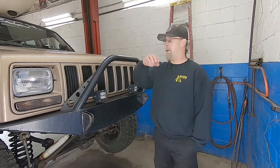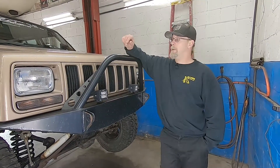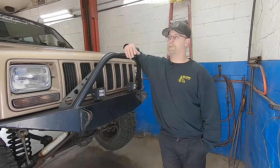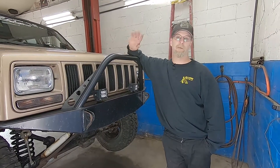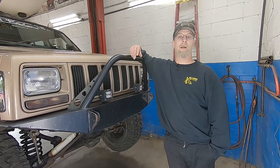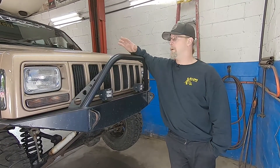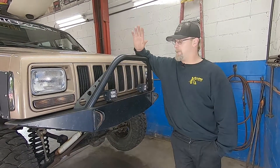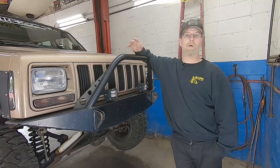Hey folks, thanks for joining us. Cute little story for you. Many, many years ago, when we originally put this Jeep together, we put it together as a shop Jeep, just for running around, picking up parts, commuting, just typical day-to-day stuff. We never had any intentions to use this Jeep off-road. Ever since Eric has virtually stolen it from us, he now wants to do more and more adventures.